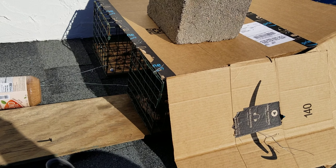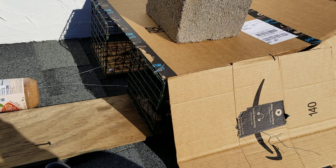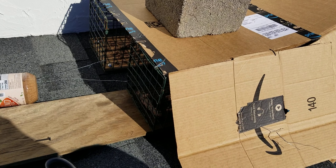The homeowner called and said that one of the doors on the trap was down, so I came out to inspect. I did find a door down, however no squirrel inside.